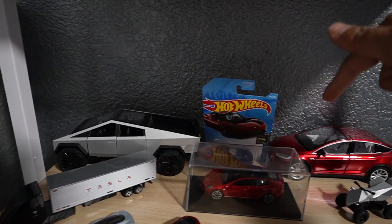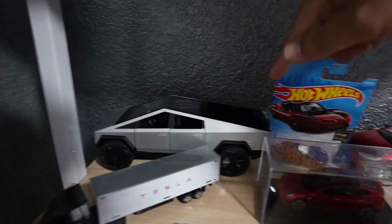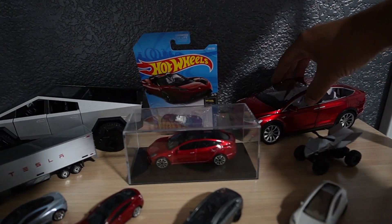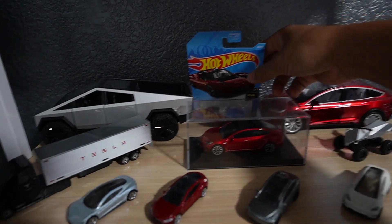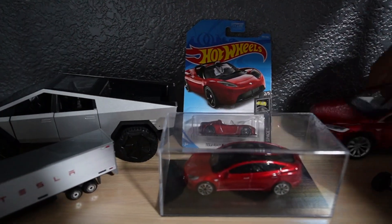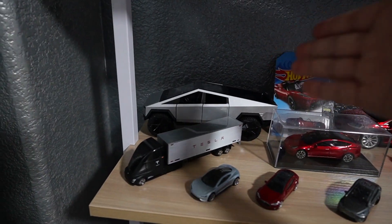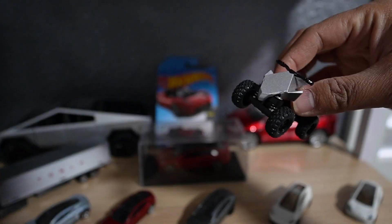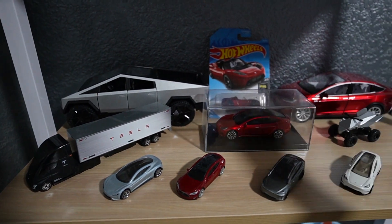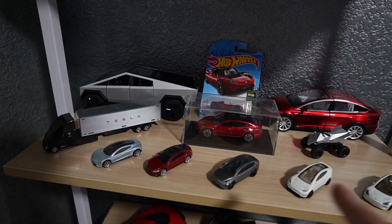Here are the two die-casts that I got — 1:24 scale die-cast. The quality is okay, but it fits well with the rest of my die-cast collection. They both pull back, so they're like toy quality — not quite collector grade. And I love the little Cyber Quad. This one pulls back too. As for the toys, they're great and they complete my Tesla die-cast collection.